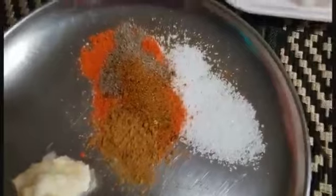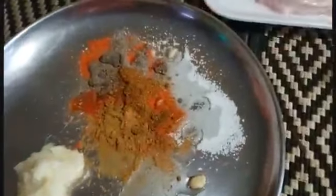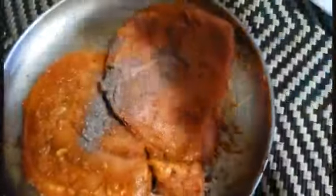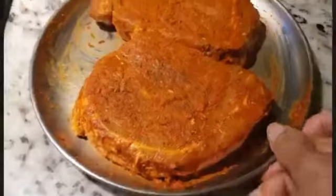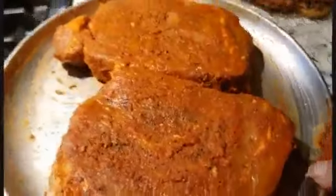I am going to mix the ingredients. I am going to add lemon juice and 1 teaspoon of ground black pepper. I am going to mix the ingredients.